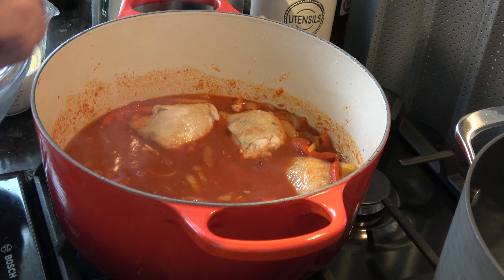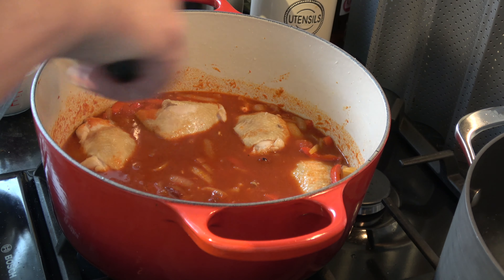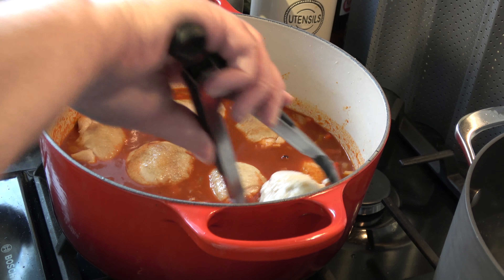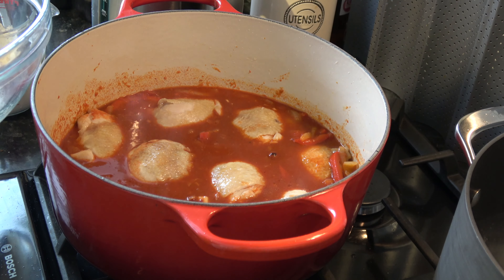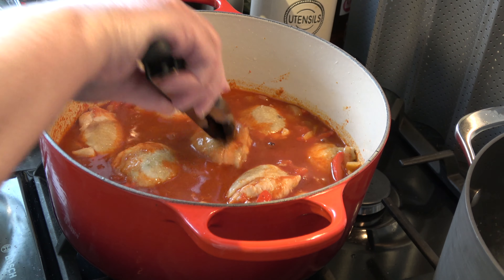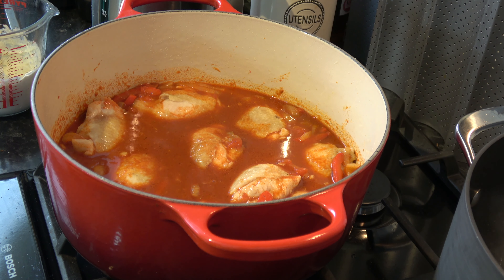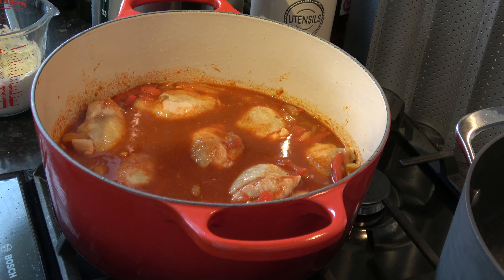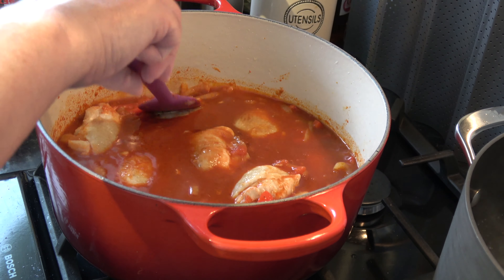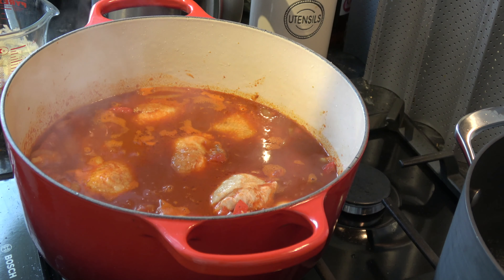The first thing we need to do is brown off our chicken in a large Dutch oven on the stovetop. I'm going to heat a tablespoon or so of oil and then brown the chicken on both sides. I'll put the chicken in skin side down, cook it until it's browned, then turn it over and brown the other side. As you can see that's beginning to brown, so I'll cook it for another couple of minutes on the skin side and then turn them over.